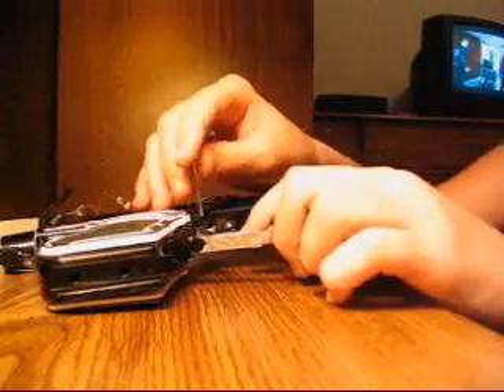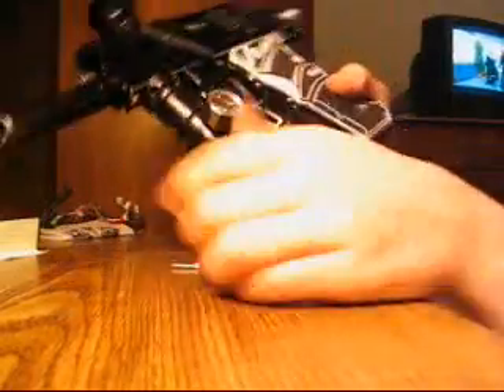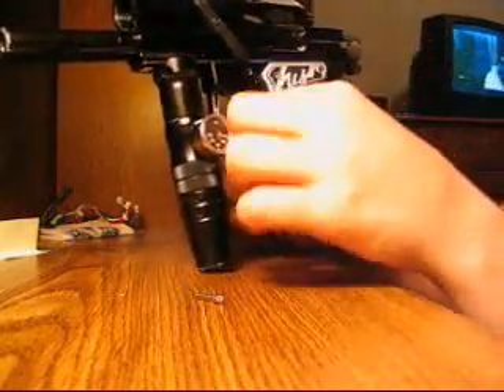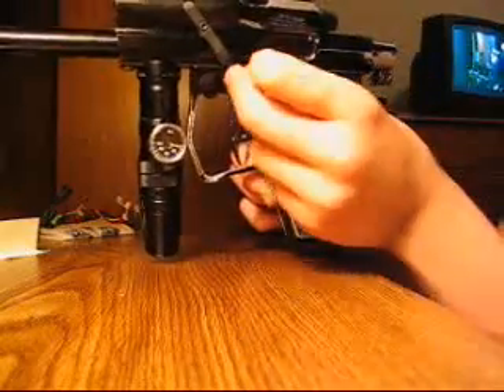Then you would hit it out with something hard, but mine is easy — it fell out easily. Just pick the trigger out, put a new one in. Then you would put it back in on the LCD side.